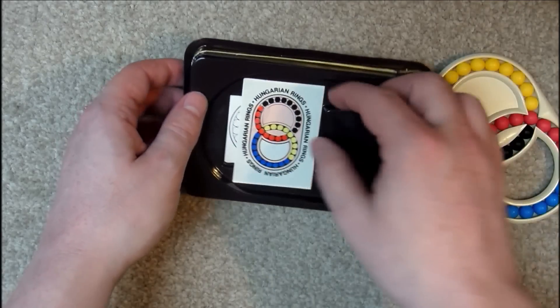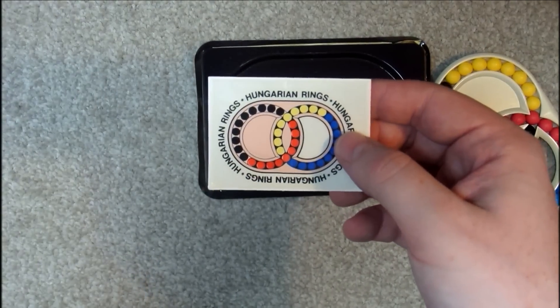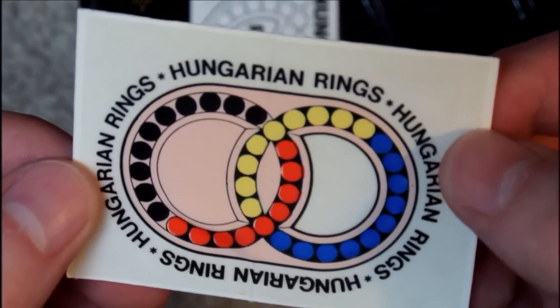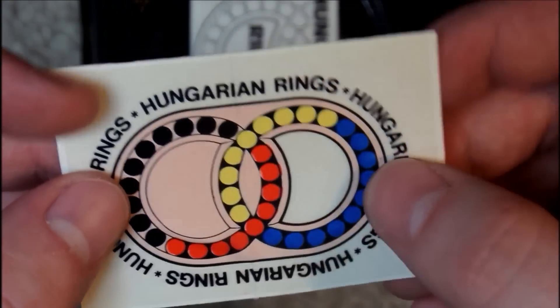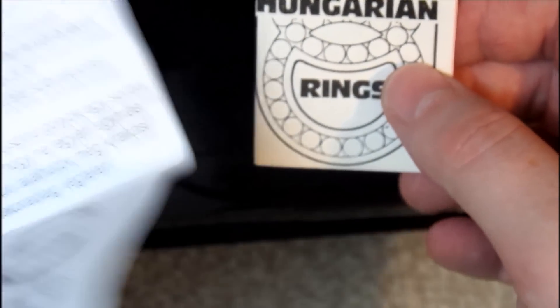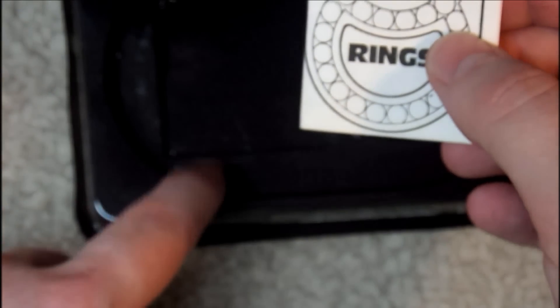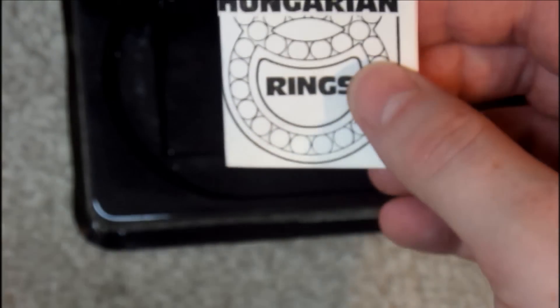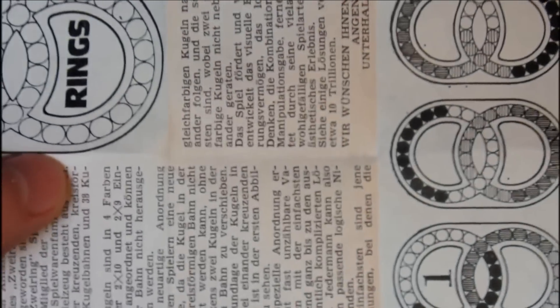Oh look at that, that's interesting — I wasn't expecting this. So this looks like some sort of sticker. Let's just zoom in on that. Yeah, looks like some kind of sticker — Hungarian rings. Quite cool. So it looks like these are the original instructions, and the other ones were just printed out — I guess so that whoever buys these rings didn't actually want to open it up. It's all in Hungarian.